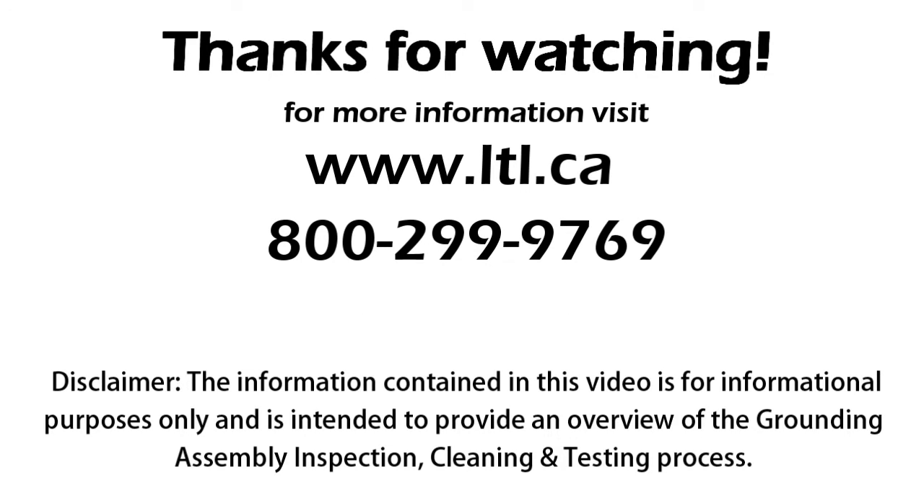For more information, visit www.ltl.ca or call 1-800-299-9769.